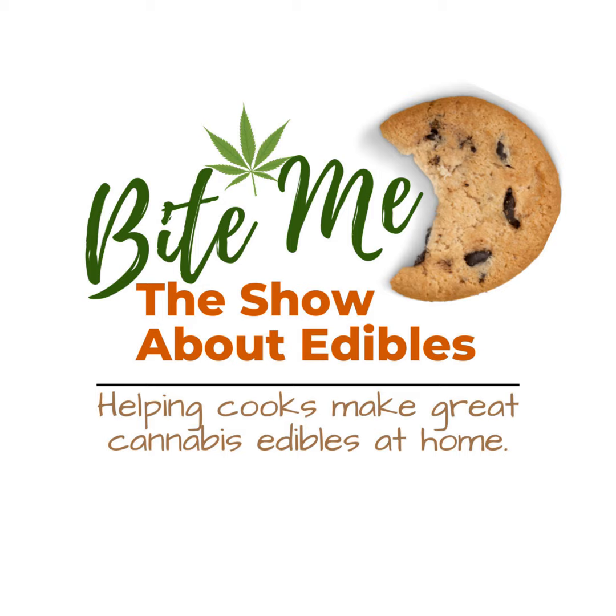See for yourself. Join today. Say hello — I can't wait to connect with you there. Join the Bite Me Cannabis Club today. Link in your podcast app.